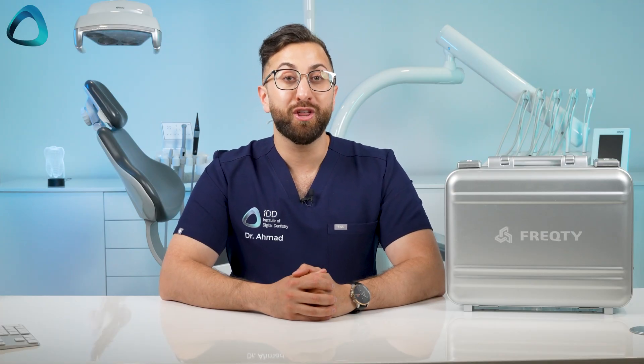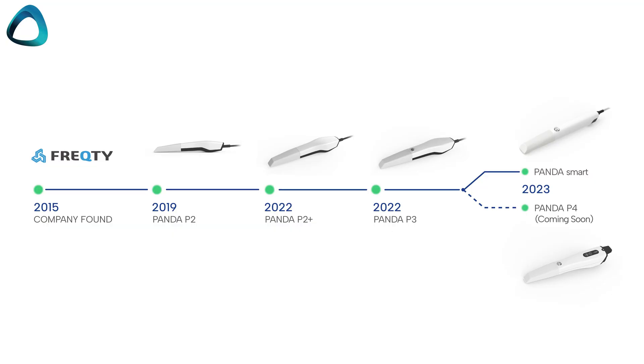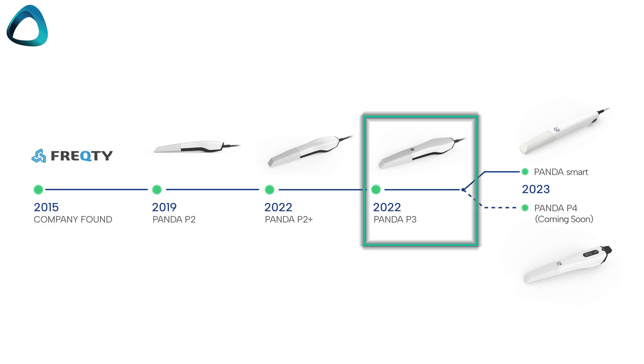The company started in 2015 and for four whole years they did not release any products — all they did was carry out a lot of R&D. In 2019, they released their first scanner, the Panda P2, and then three years later they released the Panda P3, its predecessor.